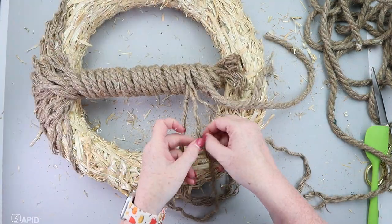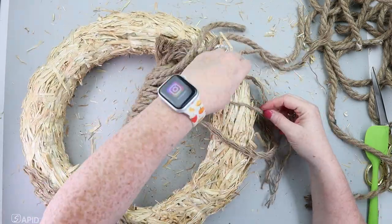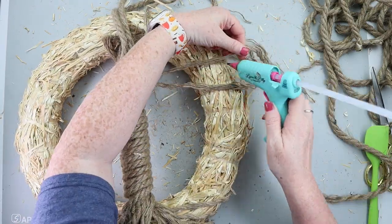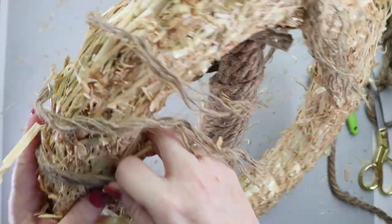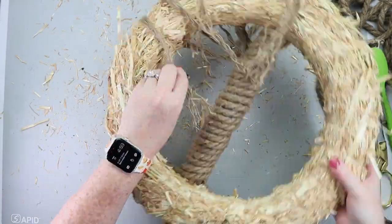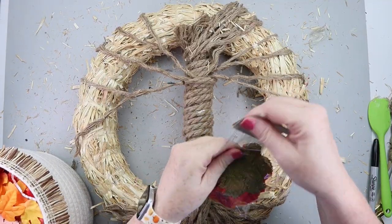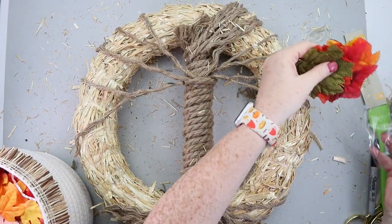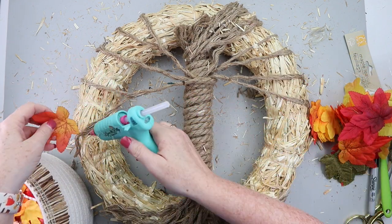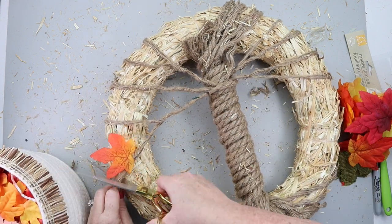Once you've got the branches where you want them to go, now it's time to attach the leaves. Dollar Tree has this great multicolor pack of leaves and I'm just going to start by attaching these leaves with some hot glue and getting the tree all covered up.